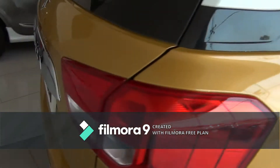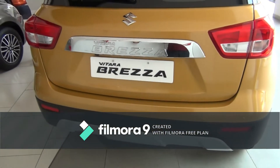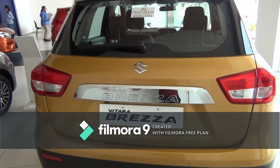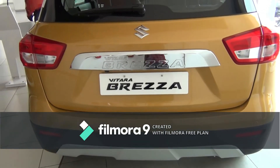Now coming to the rear of the car. You get rear wipers with washer, an LED high mount stop lamp, and 'Vitara Brezza' embossed on the chrome plate.